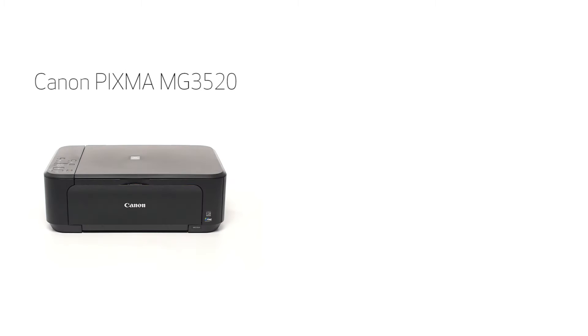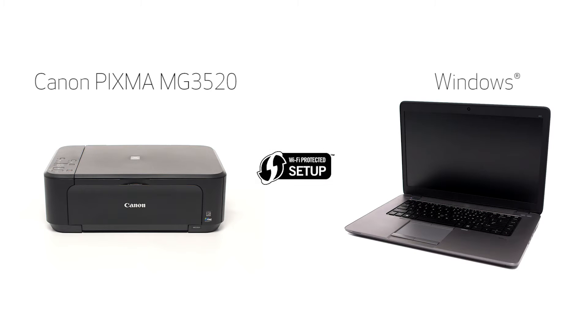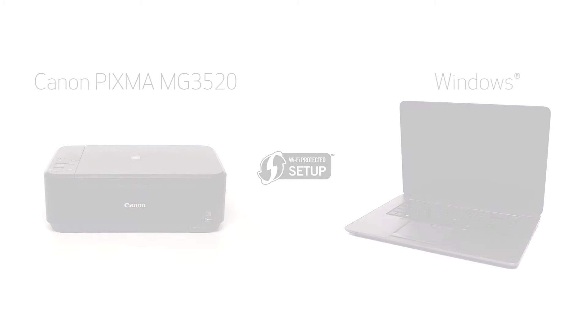In this video we'll cover how to set up the Canon PIXMA MG3520 on a wireless network using a Windows computer and Wi-Fi Protected Setup or WPS. Let's get started.